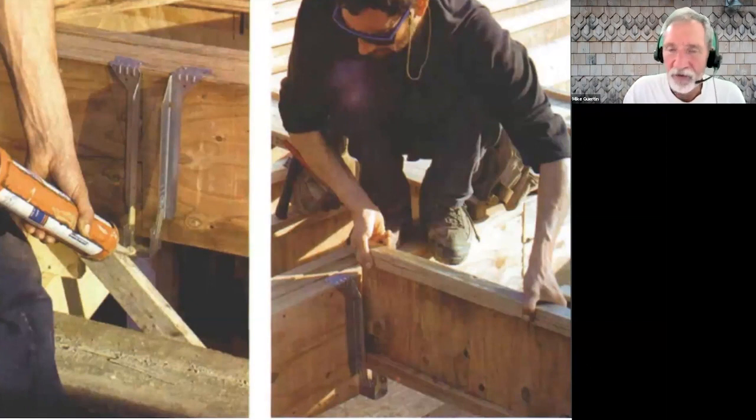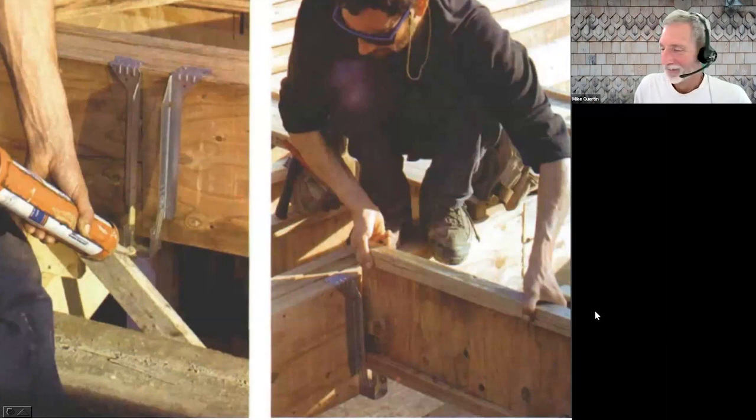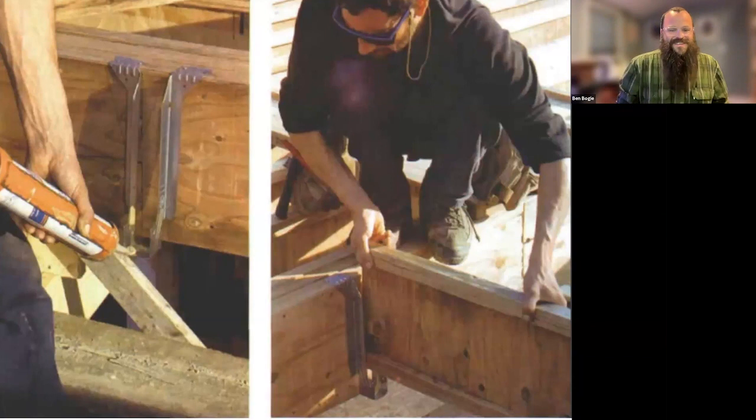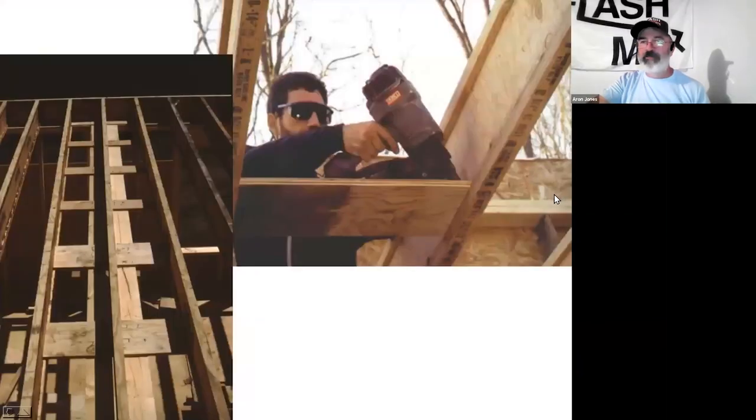Regarding what Glenn pointed out about load reduction for hangers: with both Simpson Strong-Tie and MiTek, you're allowed up to one-eighth of an inch gap from your joist to your carrying member. Anything bigger than an eighth and they start de-rating the load capacity for both uplift and gravity loads. The conversation that sprung from this was an architect specifying a quarter-inch space — at a quarter of an inch with Simpson Strong-Tie, you have a 40% reduction in load. It's significant — almost half. So no more cutting your joist short.